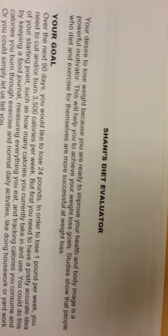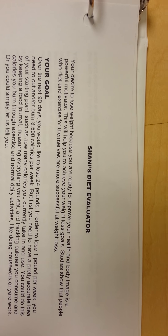Here is my diet evaluator that I got off of WebMD, and I believe this is the second one — I'm not really sure. I have both of them in here.